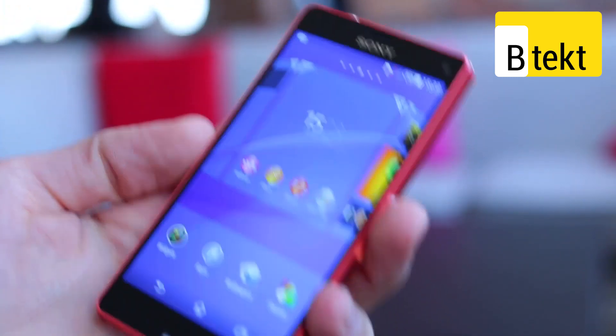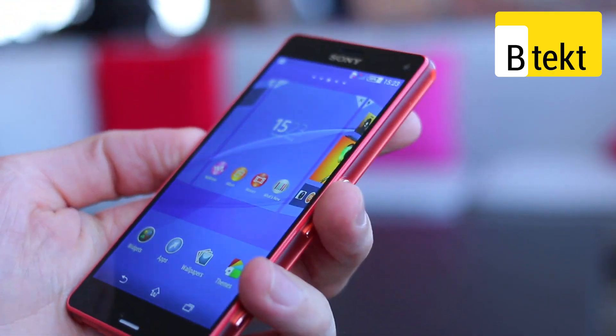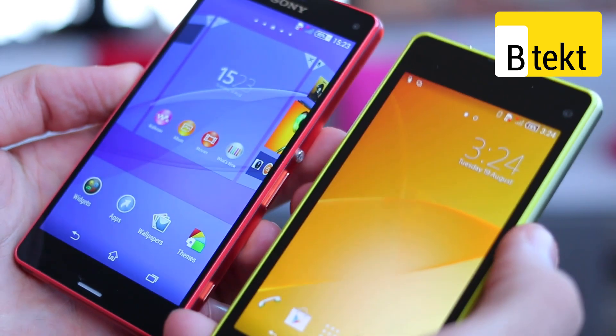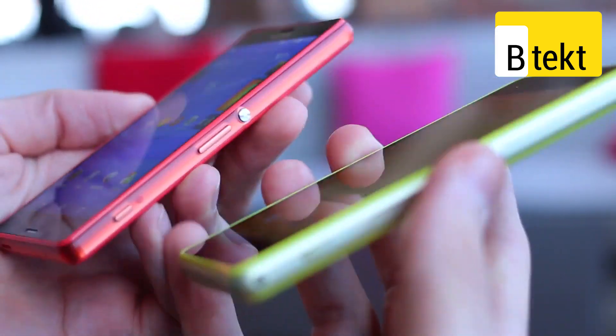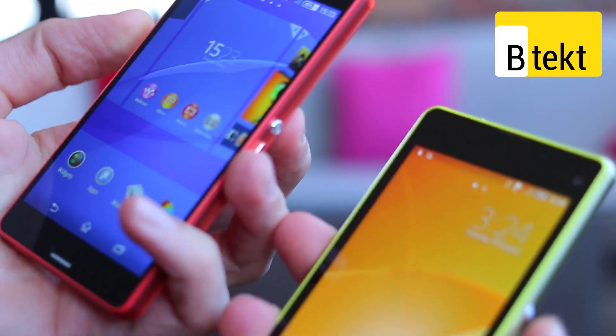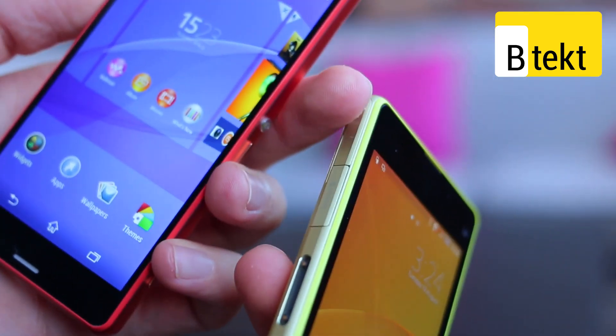It's significantly better in the hand than its predecessor. Pulling the Xperia Z1 Compact into frame, you can see the Z1 Compact has much bigger bezels. It's also got metallic corners that just feel a lot starker, a lot colder, and a lot less grippy — we've actually dropped ours.